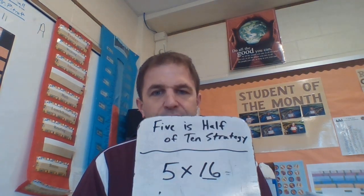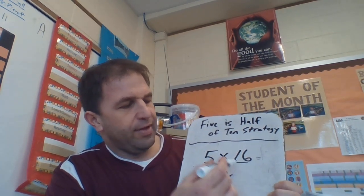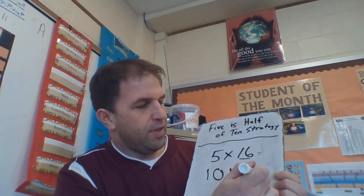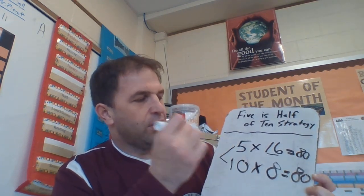You'll also be doing page 222, which is a challenge page. Question four involves another doubling and halving problem. Question five says: write and solve a multiplication problem that looks hard but is actually easy if you use the 'five is half of ten' strategy. For example, 5 times 16 — a tricky-looking problem — you can double 5 to get 10, take half of 16 to get 8, so that's 10 times 8 which equals 80. And 5 times 16 equals 80 as well — the two problems are exactly the same.